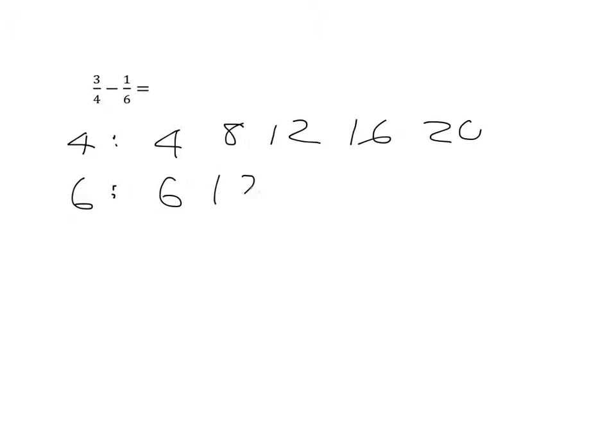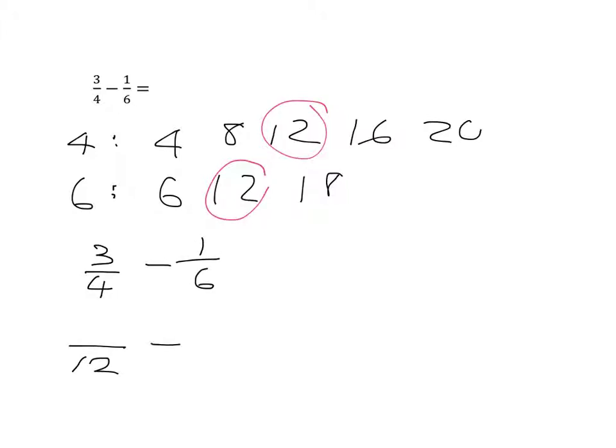The same thing works for subtraction. I've got three-quarters minus one-sixth — different size pieces, so I can't do the subtraction until I've found a common denominator. I need to write out the multiples of four and six and find the lowest common multiple. The multiples of four are four, eight, twelve, sixteen, twenty. The multiples of six are six, twelve. I can see twelve is in both lists, so twelve will be my lowest common denominator. I'll write both as equivalent fractions with twelfths in the denominator.